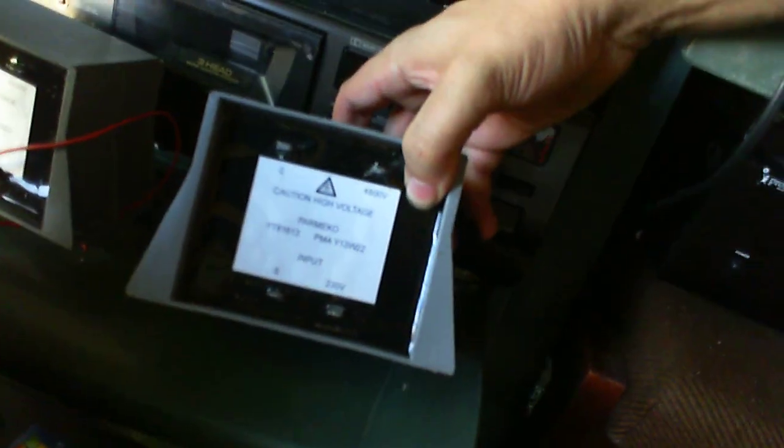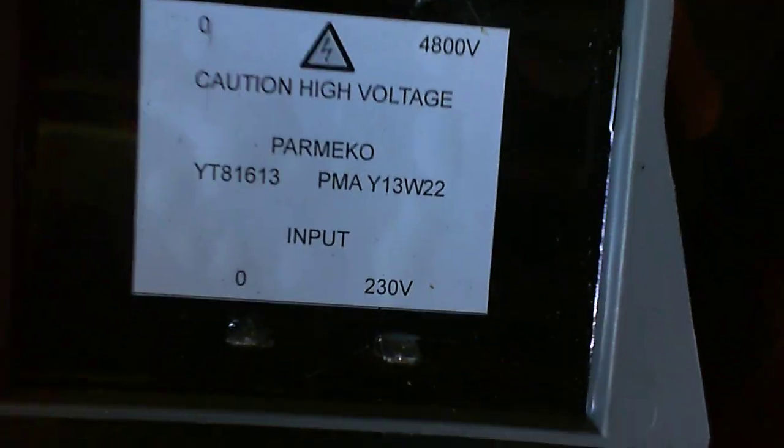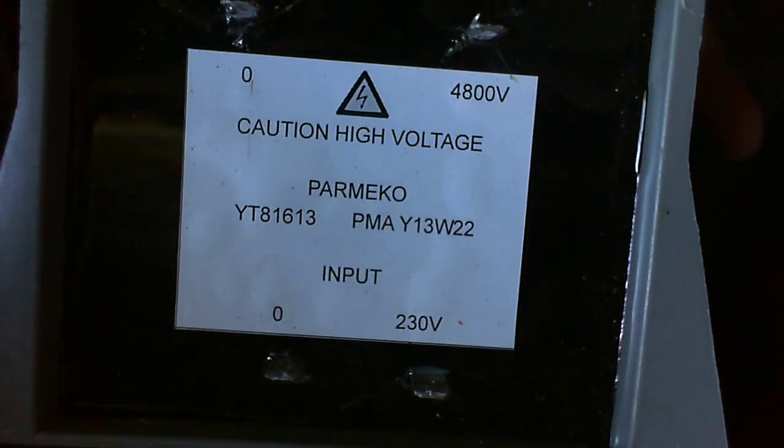I'll take these transformers and put those back in that box, where they originally were. These will put up 4800 volts — I cannot wait to power these up and do something with them. Also, I've still got that green iMac up there. I will get round to testing that and seeing if it still works, because there's somebody who wants it, and when I have the time to get it tested, I will get back to you on that.